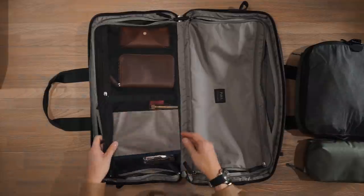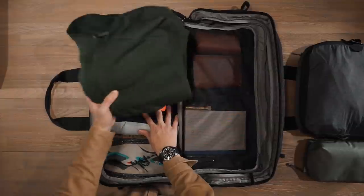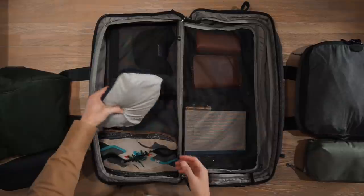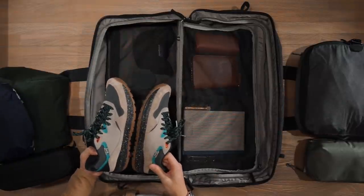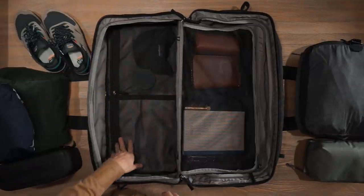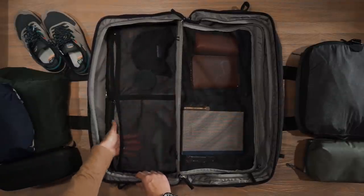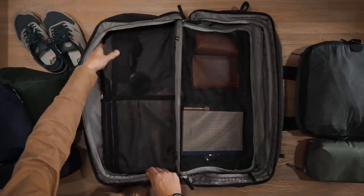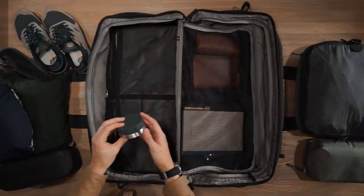Opening the other flap reveals another section for organizing gear — inside I have an Arc'teryx covert cardigan fleece, an Evergoods civic access pouch for tech, a Patagonia torrent shell jacket, and a pair of shoes from Lens. Underneath there are more zippered compartments for additional travel gear, where I've stored a Patagonia cap and a Matador canister for medicine.